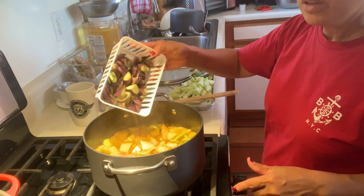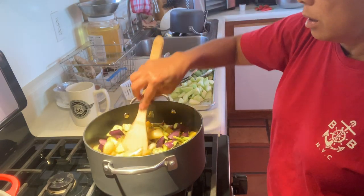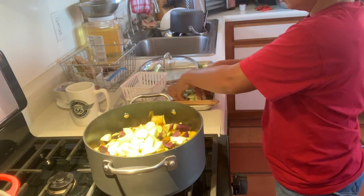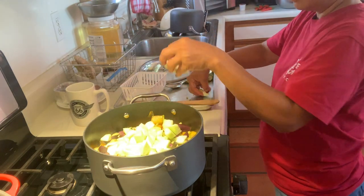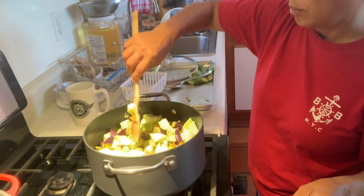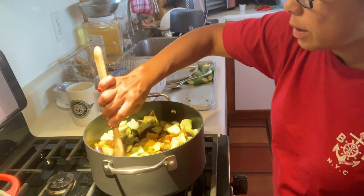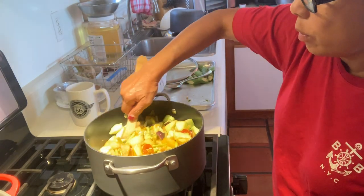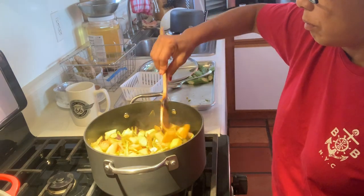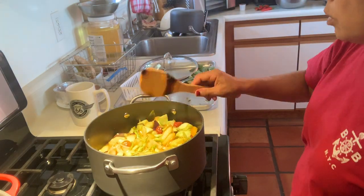Now I am going to add the eggplant, and then the sequa, or the young luffa. Mix it well. I think I am going to add one more cup of water.